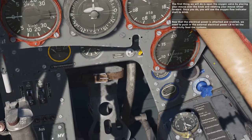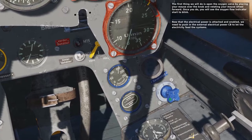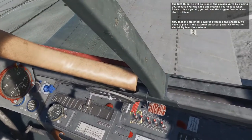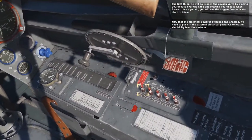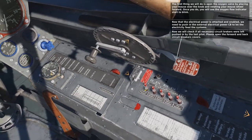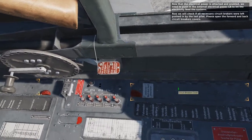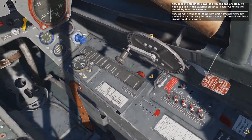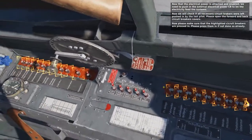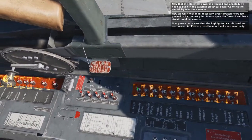Now that the electrical power is attached and enabled, we need to push in the external electrical power CB to let the electricity feed the systems. Now we will check if all necessary circuit breakers were left pushed in by the last pilot. Please open the forward and back circuit breaker covers and make sure that the highlighted circuit breakers are pressed in.